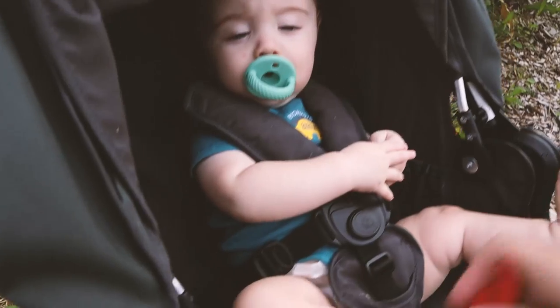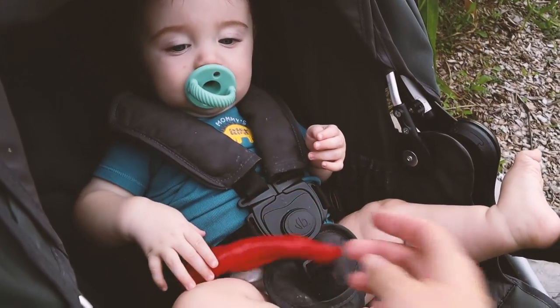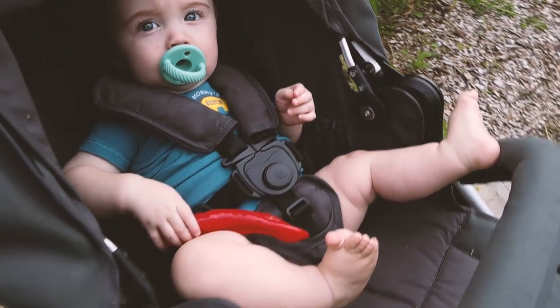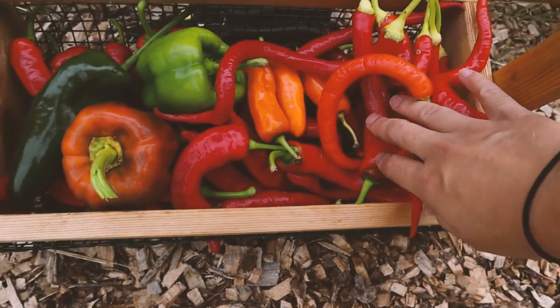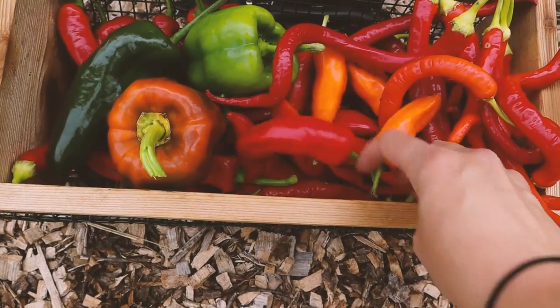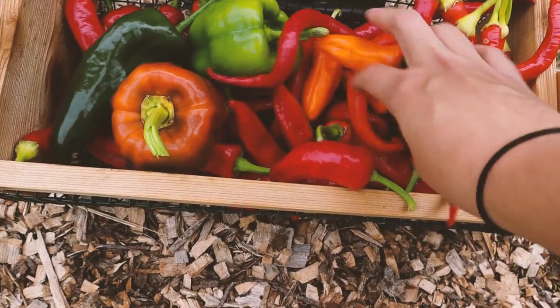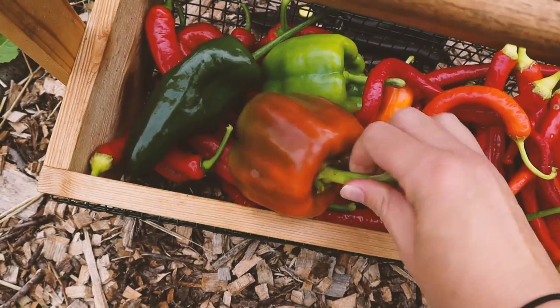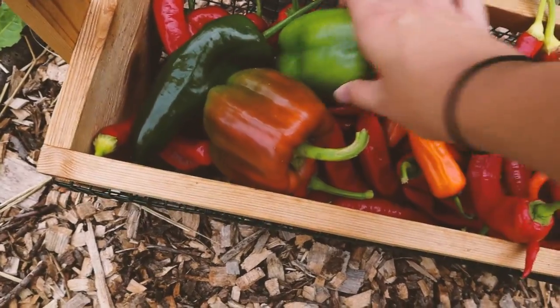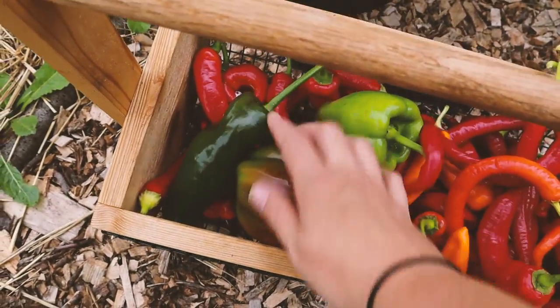Here's a quick look at the pepper haul: you have Corbachis and Jimmy Nardellos, some Pippins golden honey, Jimmy Nardellos, a bell of some kind, another green bell, and a poblano.